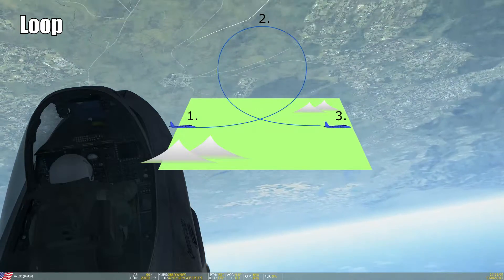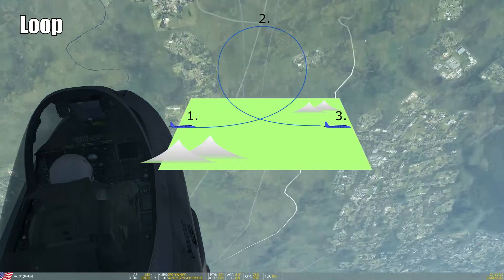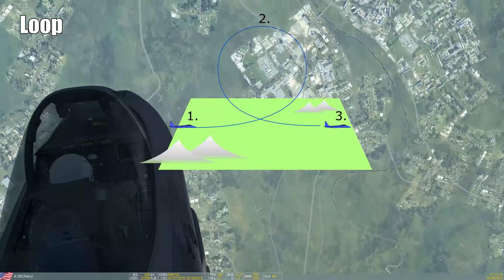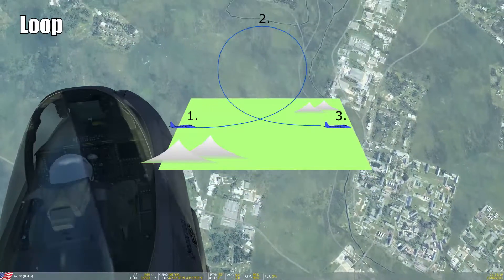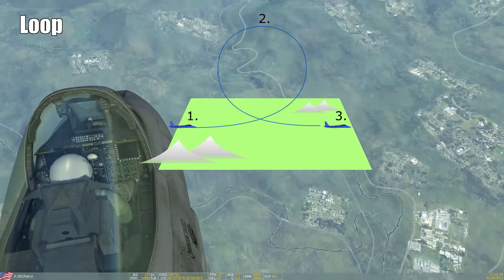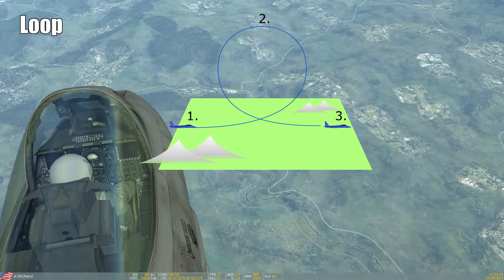The reason I chose the A-10 for the loop is that it's really stable while you are in the loop. This is good practice if you have never flown loops before — the A-10 lets you get accustomed to the roller coaster feeling quite well, while you don't have to worry so much about actually flying it. Later on we will try it in another type and we will see our workload increasing there.